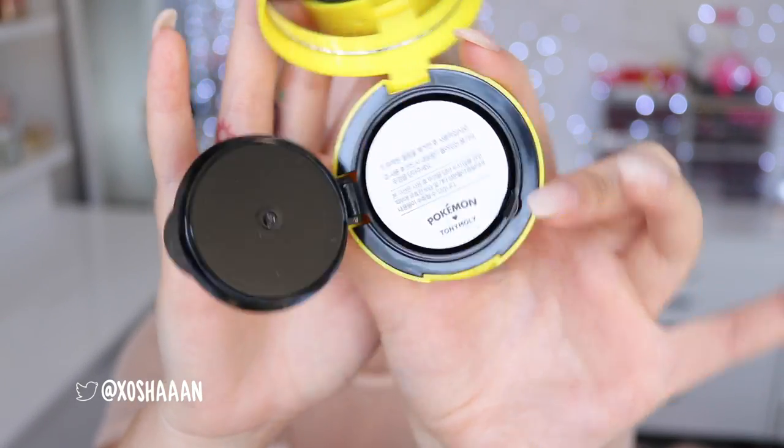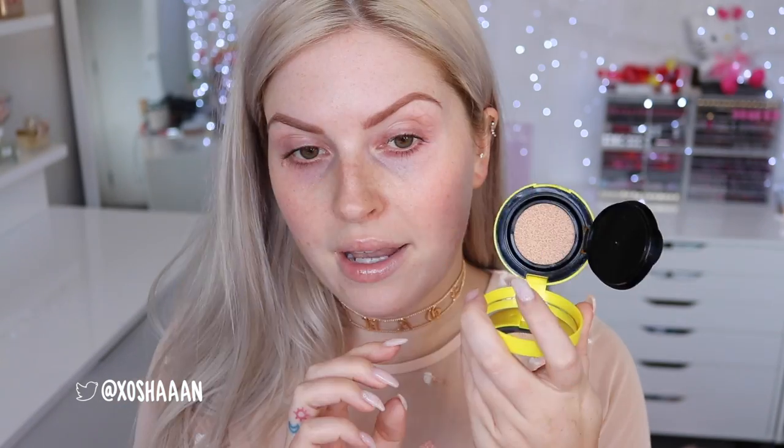And then it comes in this little compact. It's got a little security kind of seal, so you just peel it off and you have your product in here. And it's got a sponge — if I press my finger on it, it's like a wet sponge with product.